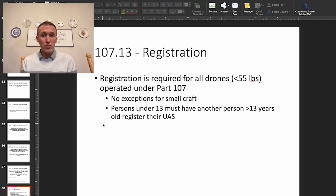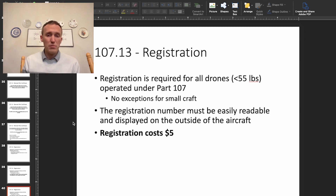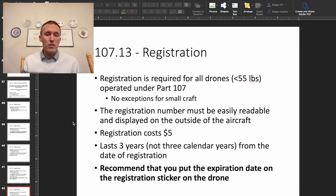Persons under 13 must have another person register the drone for them. The registration number must be easily readable and displayed on the outside of the aircraft — this is a newer FAA regulation. Registration lasts three years from the date of registration and costs $5. It's recommended that you put the expiration date on the registration sticker on the drone, so that if someone else is using your drone, they can immediately see that it is registered and legal to fly.